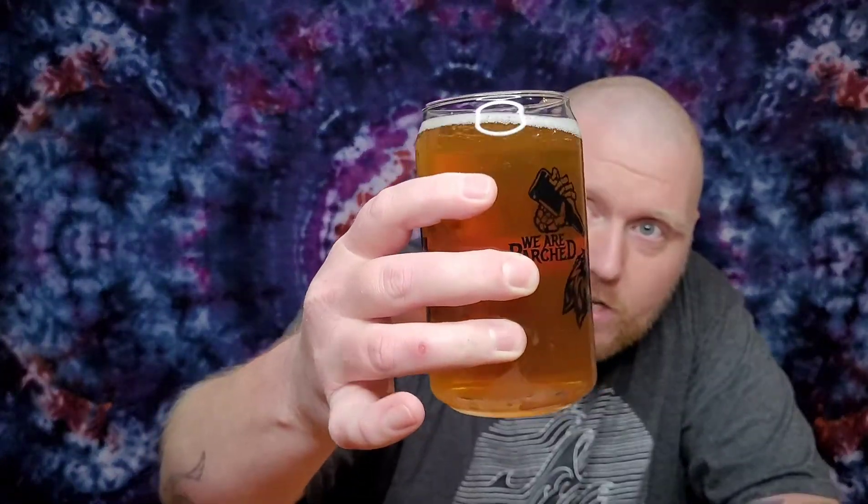There is definitely like a bready, caramel-ness to the nose. When I poured it, there was little to no head, and it dissipated very quickly. You can see in the glass it kind of changes color as the light hits it — in the middle you're seeing more of that darker gold, and on the outside you get kind of a yellowish, almost bright color.